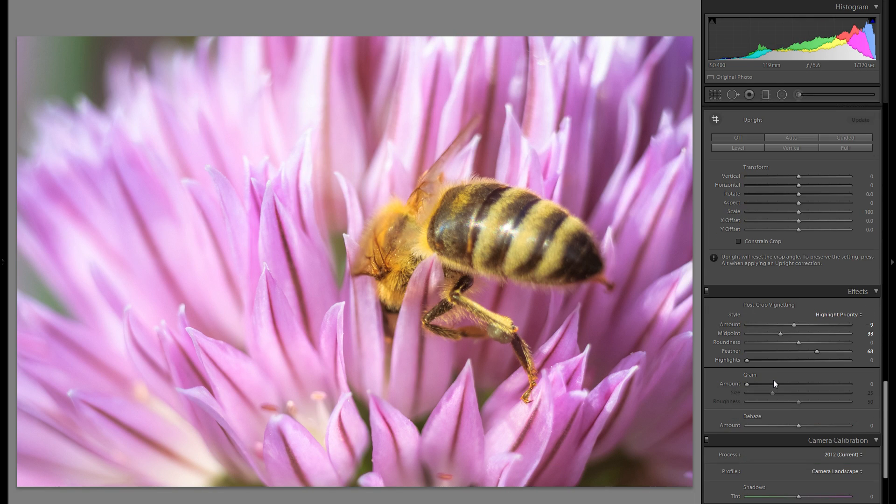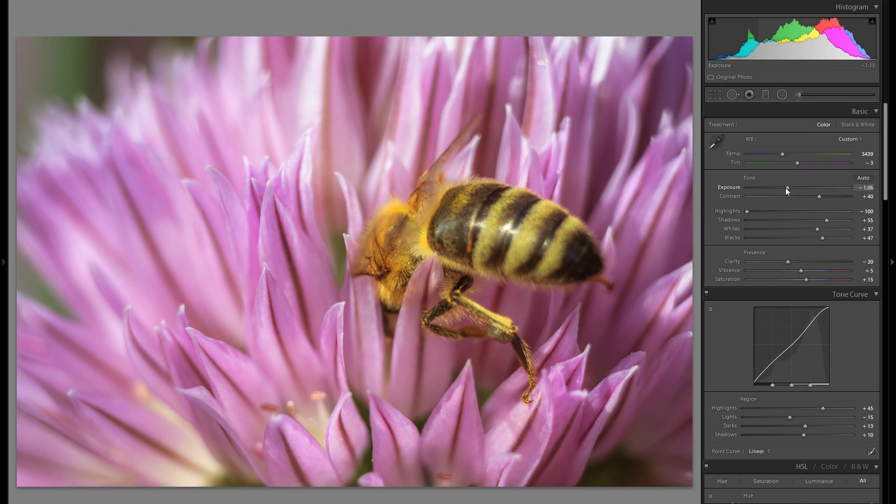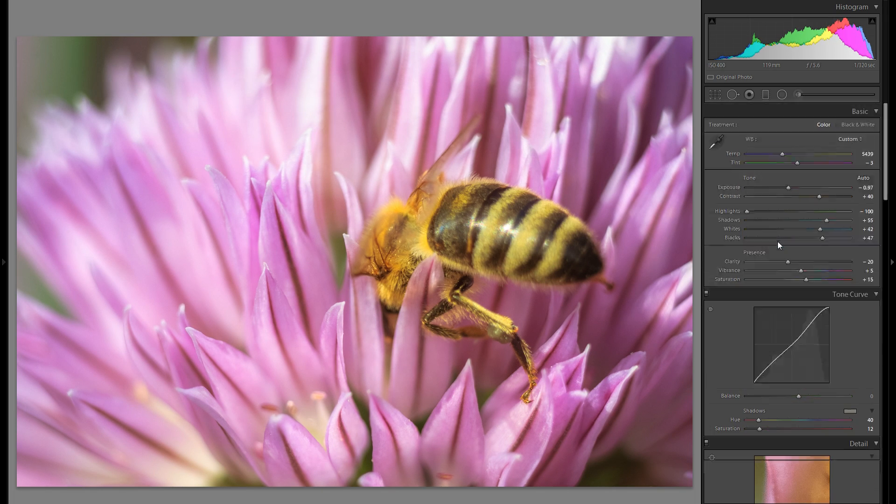I think I'm done with the global adjustments — but actually I forgot to move around the color temperature. I'm going to go a little bit warmer here, although nothing crazy, and then with the overall tint maybe just a bit into the minus. Let me refine some of that because maybe a little bit more minus exposure could work, and in exchange bring up the whites even more. Now I think I'm really done with the global adjustments.